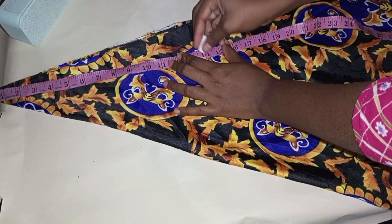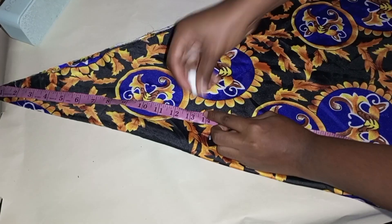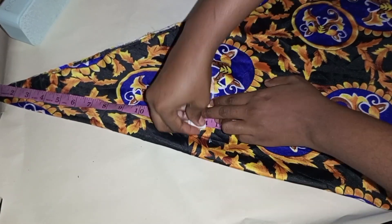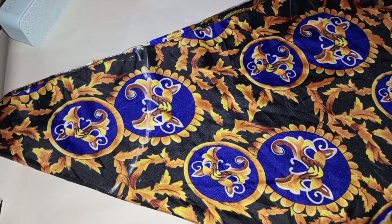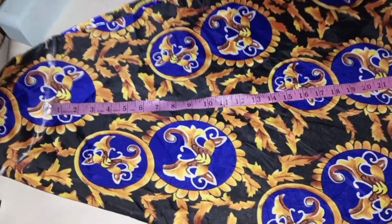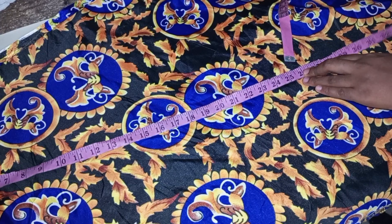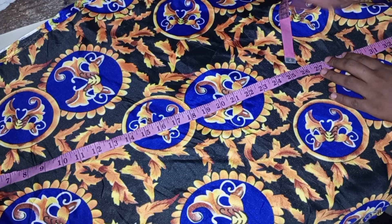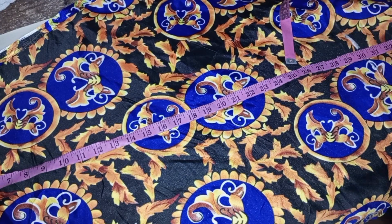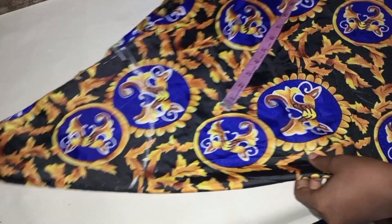I'm marking my waist measurement right now from the tip of the tape. I made the tape rest on the material as if it's sitting down, then I marked my half length before going to mark from the tip of the material. Now I'm going to be measuring the length I want the gown to be — starting from my half length downward.